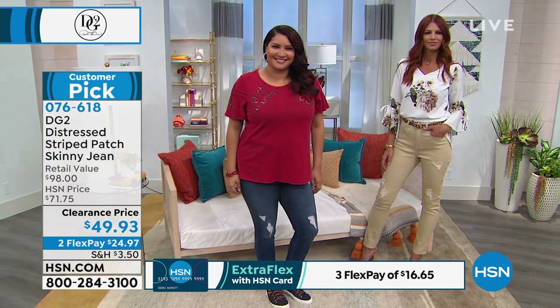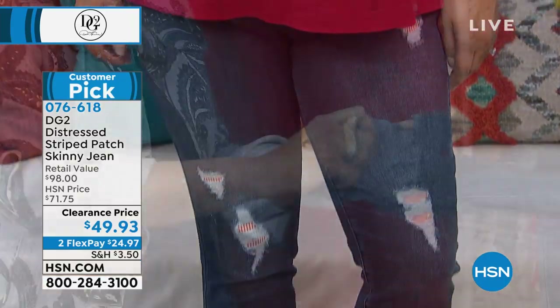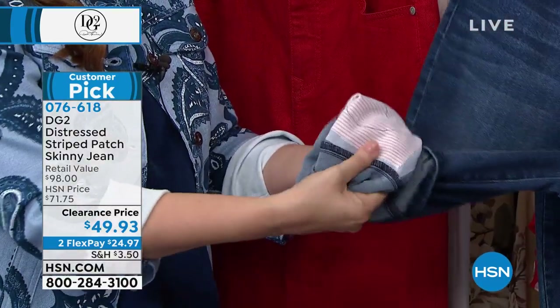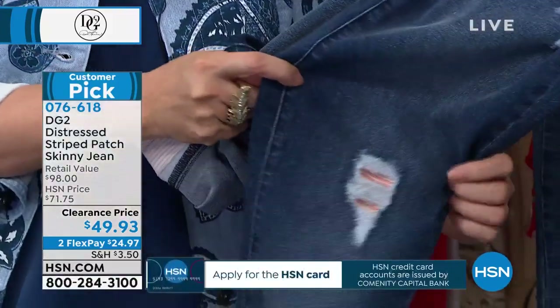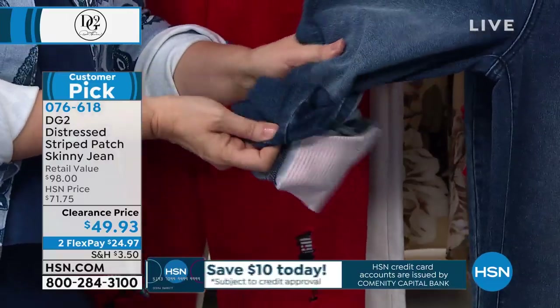I wanted to show you on the inside — look at the patch on the inside, so that when the fraying happens, this is what's revealed. And that's what it looks like on the outside. I also wanted to mention that this is classic stretch, so you go with your regular HSN DG2 size.